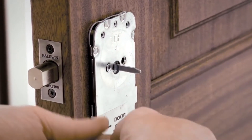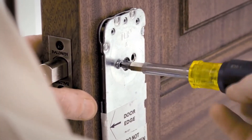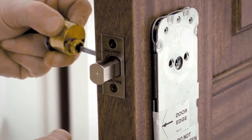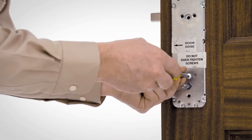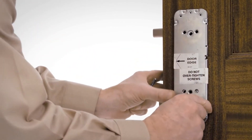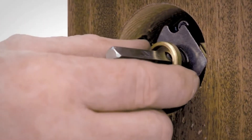Remove the one upper screw from the inside of the emergency exit cartridge and retract the deadbolt to remove the other screw. Pull the deadbolt cylinder out the other side. Remove the lower screws from the emergency exit cartridge and remove the cartridge. Discard the emergency exit cartridge and the screws.